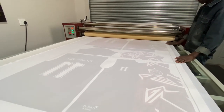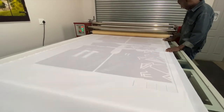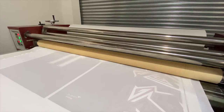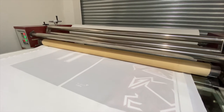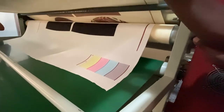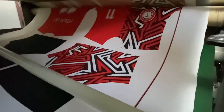Under high temperature and pressure, the sublimation ink turns into a gas and permeates the fabric, then solidifies into its fibers. The fabric is permanently dyed so it can be washed without losing its vibrant colors. The sublimation paper is then separated from the fabric to avoid shadowing, resulting in a permanent, vibrant print.